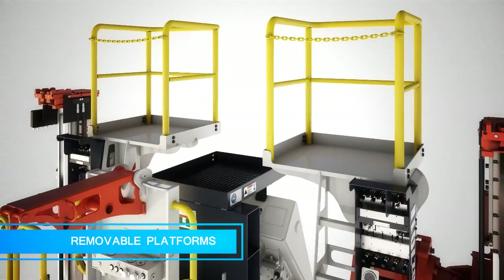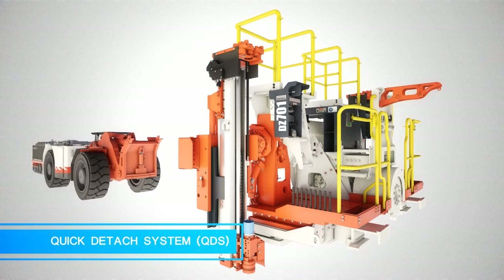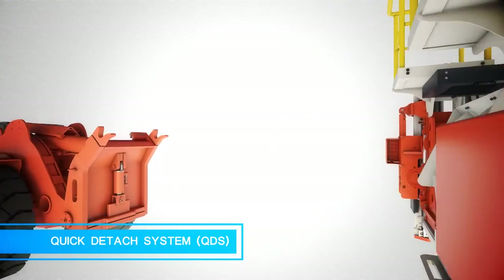Removable upper platforms for low operating conditions. Quick detach system for easy transport with LHD.